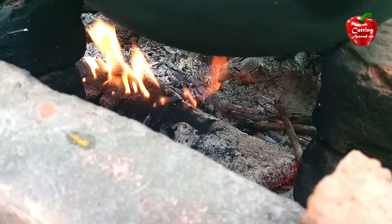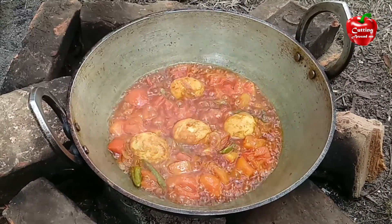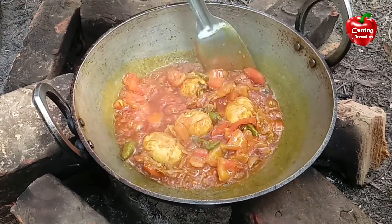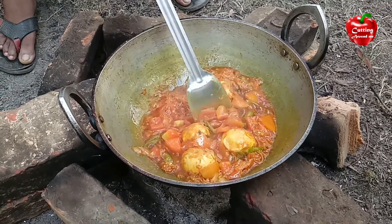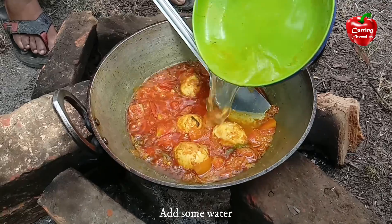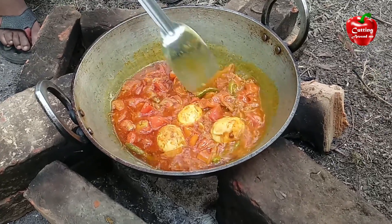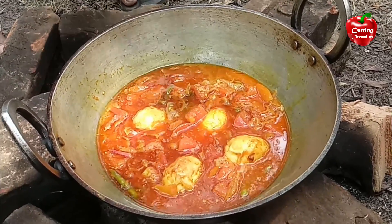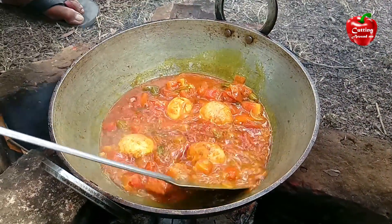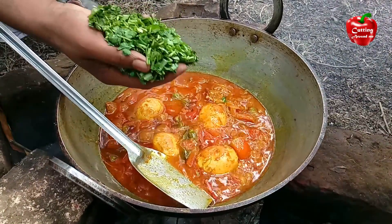I want to put the oil on my plate. Butter. Coriander leaves.